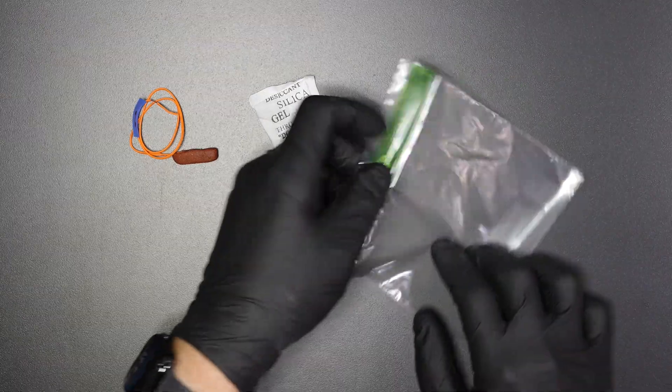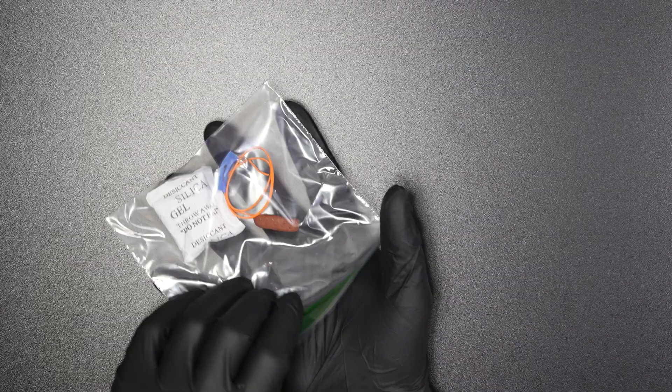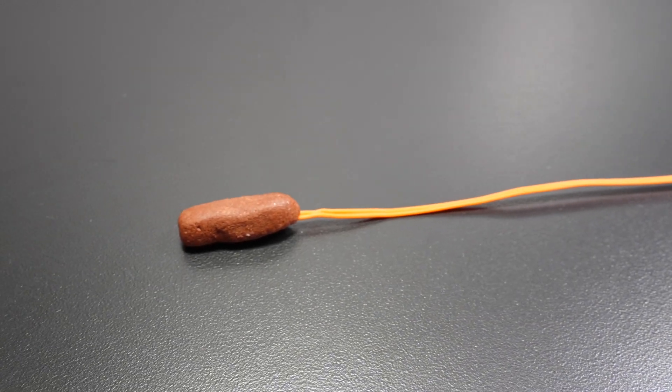For storage, I keep it in a plastic bag with silica gel packets to prevent moisture from getting to the propellant. Overall, this method works very well. Using the same propellant as the rocket simplifies everything since you're already making it.